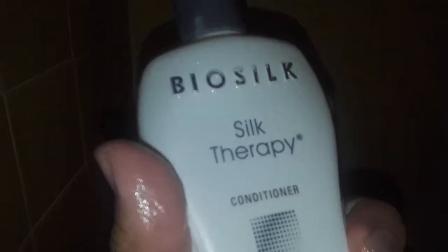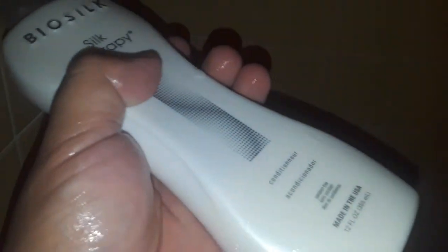Alright you guys, I'm going to ride along. In this video we're going to review Biosilk Silk Therapy Conditioner. So we have this conditioner in different languages. It's made in the United States — Silk Therapy — and here are some of the ingredients right here if you want to pause it and check it out.